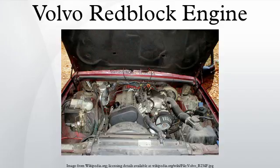The Volvo B21 was a slant straight-four engine first used in the Volvo 200 series, meant to replace the B20. The B21 and all derived engines are often referred to as red block engines for the red paint applied to the block. The primary differences when compared to the B20 was the switch to a SOHC in place of the older pushrod configuration.